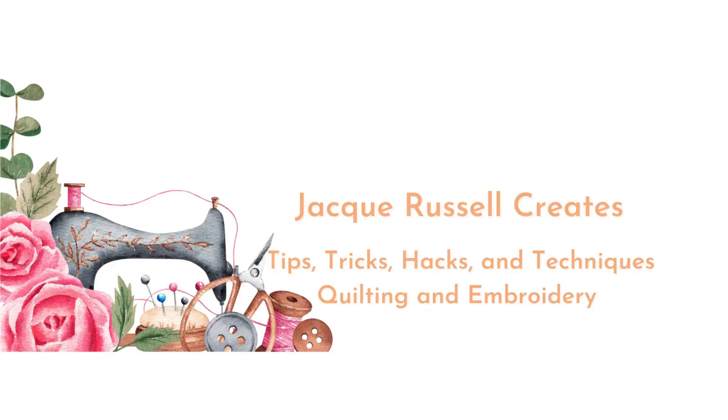In today's Embroidery Quickie, we're going to be talking about the satin stitch — how to keep the tension straight and keep it from puckering up. This is an Embroidery Quickie where I give a tip, trick, or technique within three minutes or less. Time is short, so let's get started.